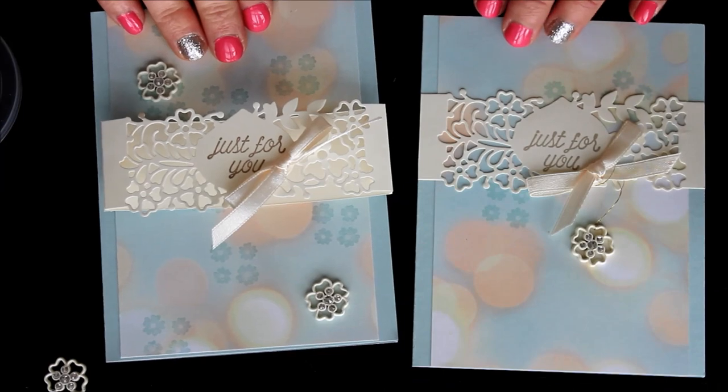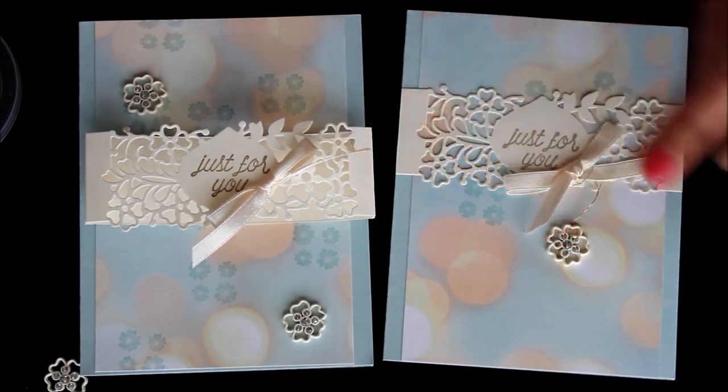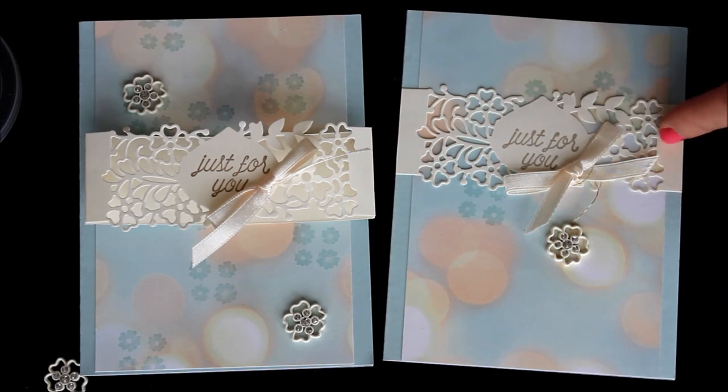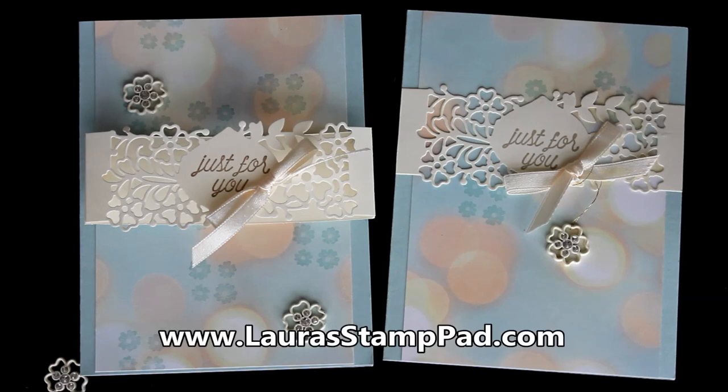Let me know which one you prefer — do you like the wow factor of the belly band, or do you like it nice and flat where the recipient doesn't have to slide it off? Let me know in the comments below. Don't forget to give this video a thumbs up if you liked it, and be sure to subscribe as I post every Tuesday and Thursday. I'll leave a link below if you'd like to purchase this bundle and save 10%. I'll also be posting all of these on my blog, laurastamppad.com, along with lots of other samples using this set. Until next time, happy stamping — bye-bye!